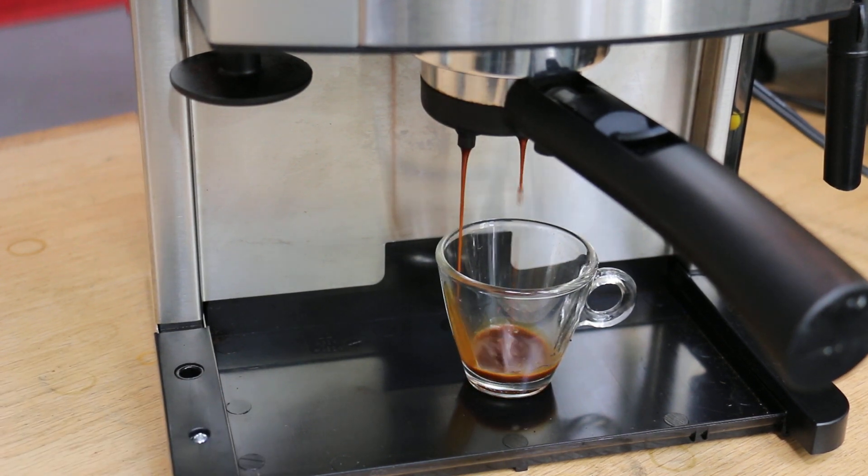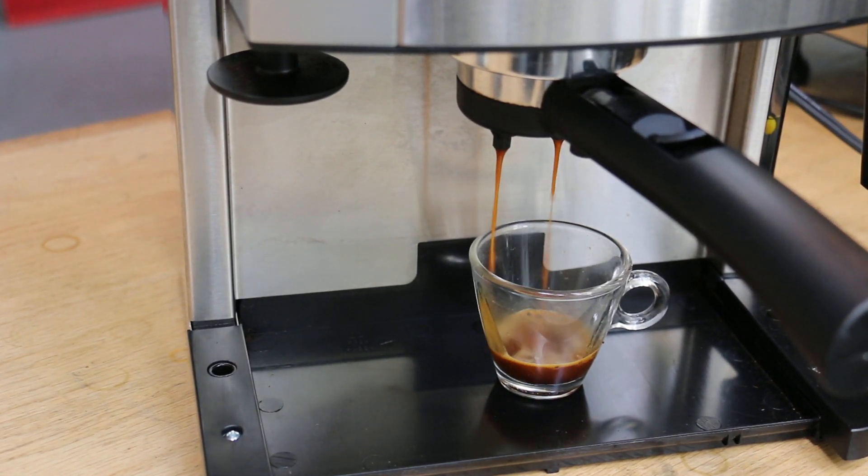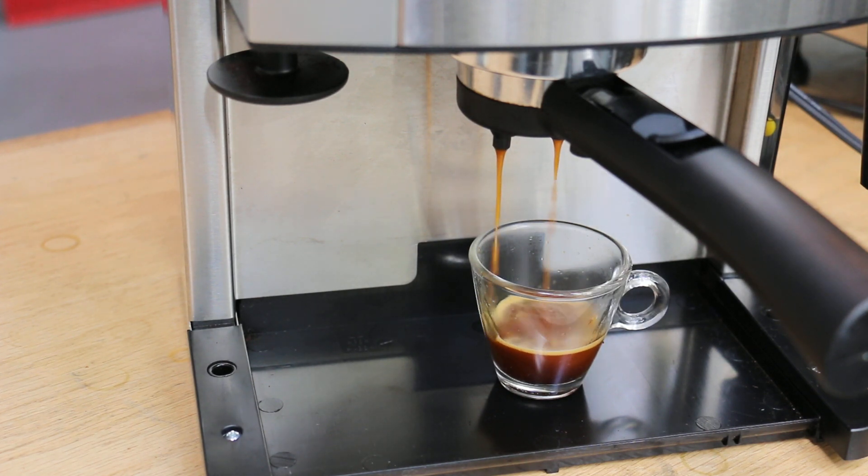Look at that — what a really nice shot of espresso from such a little machine. So that's great. The machine is up and running again and it's ready to go.